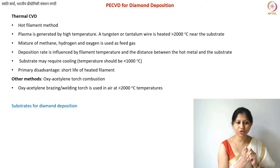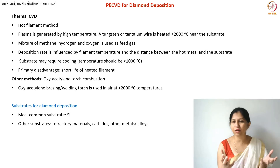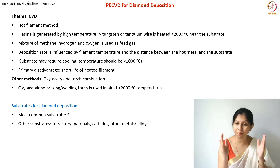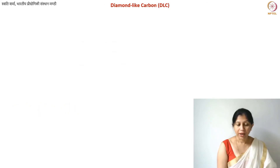As for substrates for diamond CVD, they do not need anything too special — the substrate is not playing the role of a catalyst here. The most common substrate is silicon, but diamond films are often required as coatings on various parts such as automobile parts. You can use the entire part as your substrate. Various refractory materials, graphite itself, carbides, and other metals and alloys can all be used as substrates.